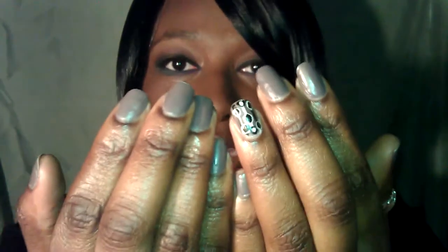They tend to grow really fast. My nails actually pushed off the acrylics because they were growing out of them. These are what my nails look like after acrylics — excuse my polish, I have to polish my nails again.